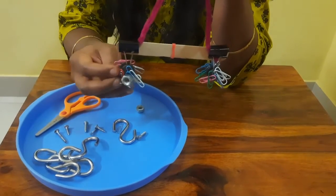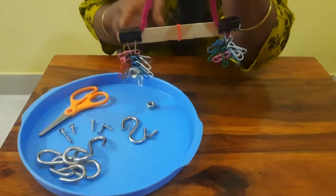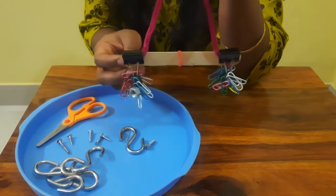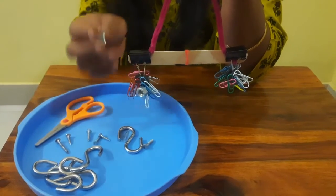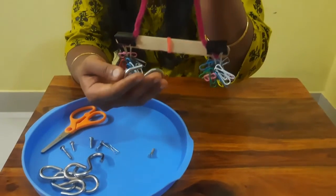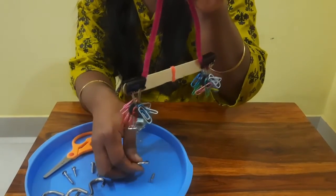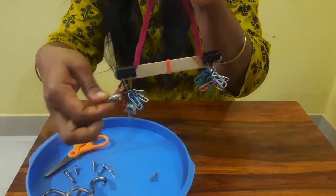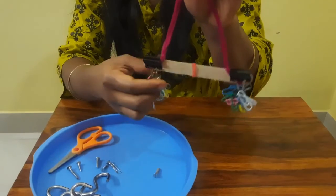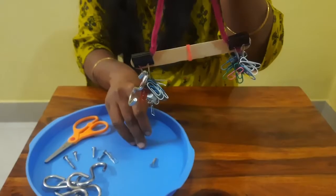Now what is weight? Weight is a measurement of how much the force of gravity acts on a given amount of mass. If you have an object and take it to any other country, its weight varies. But mass stays the same. So if you take any object to the moon, the weight may be lesser than it has on earth.